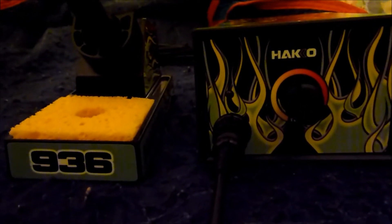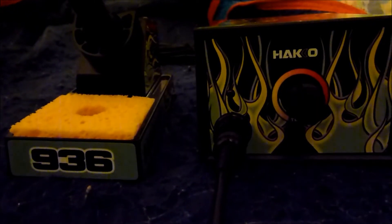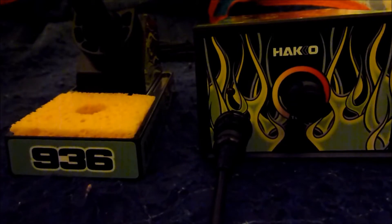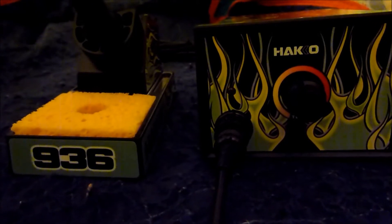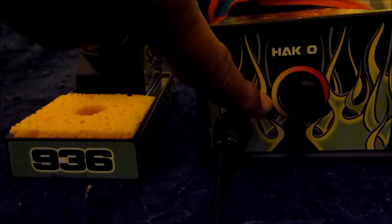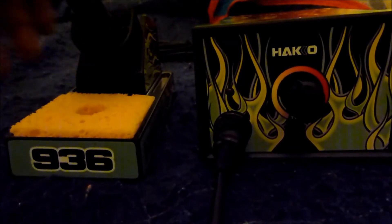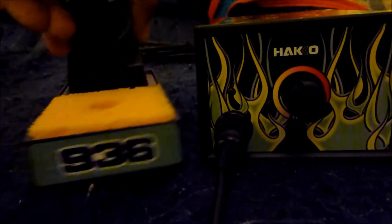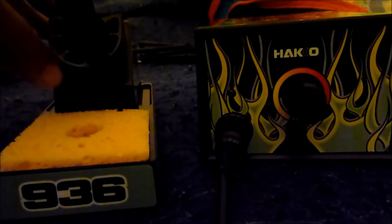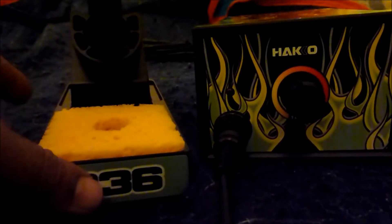As promised, here's my new Hakko 936 soldering station. This is the base unit right here. This is the soldering holder — what I like about it is it's all metal, no plastic anywhere except for the decals.